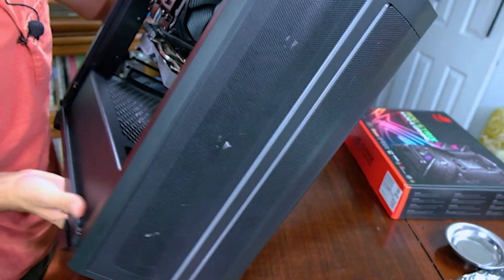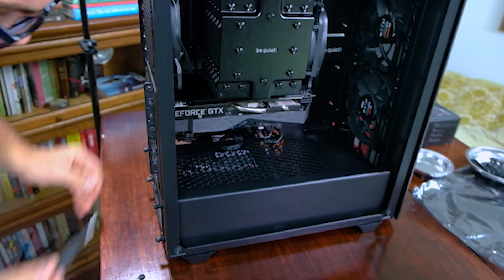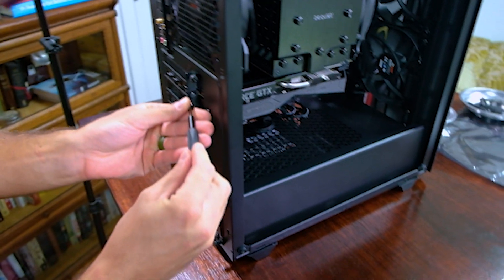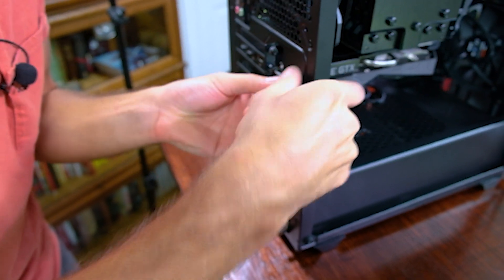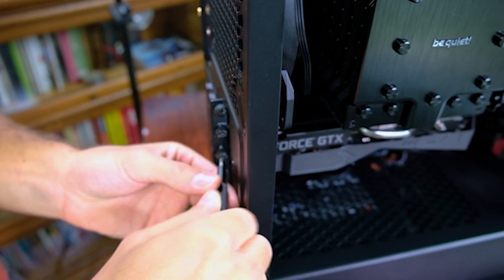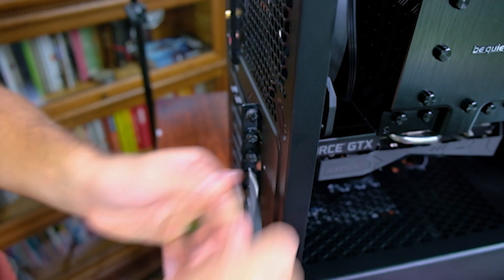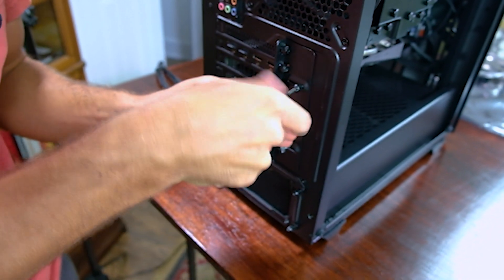I'm going to stand it back up and secure the GPU to the back plate — there's one, and there's two. Then I'll remount the guard like so.